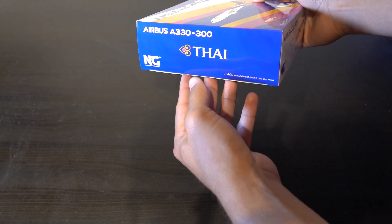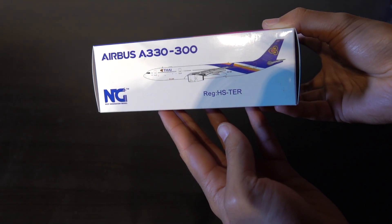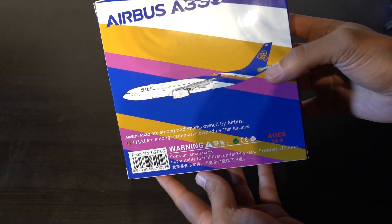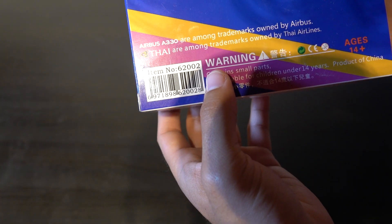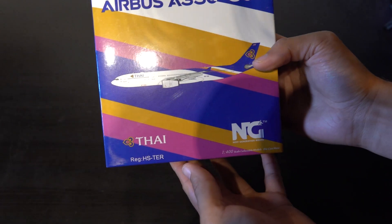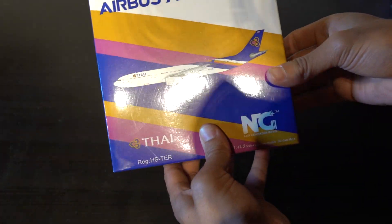So we can see here on the box, it says Thai. Here we have a picture and the registration and of course everything — warranties, warnings, licensed trademarks and everything. So really nice artwork here. Let's unbox.